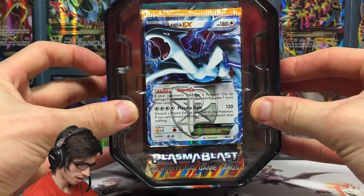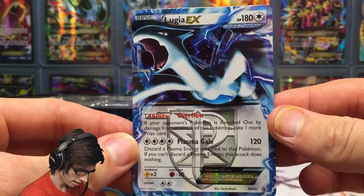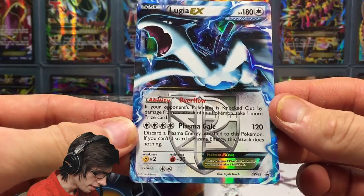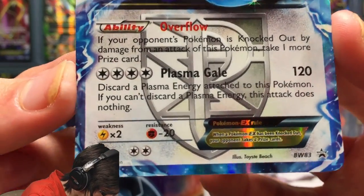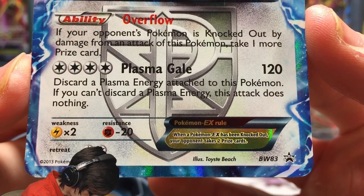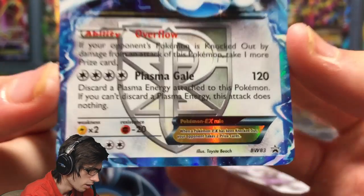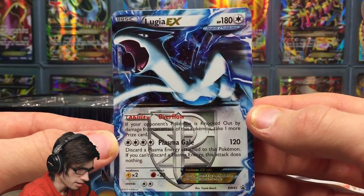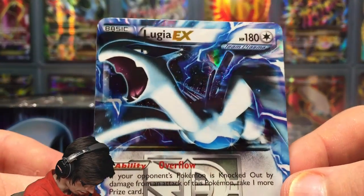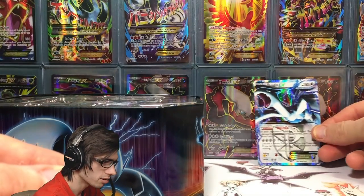That's what it looks like when you first crack into the tin. You've got the Lugia promo right here, which looks amazing. It's got 180 HP with the ability Overflow and the attack Plasma Gale. Plasma Gale says discard a Plasma Energy attached to this Pokemon — if you can't discard a Plasma Energy, this attack does nothing. So it's a bit catchy. I don't see it being too playable, but the art overall is absolutely amazing.